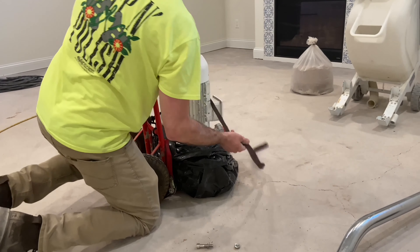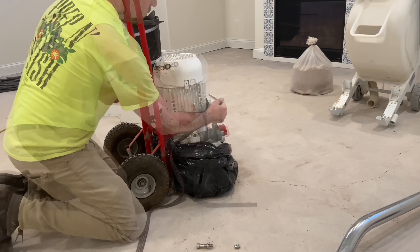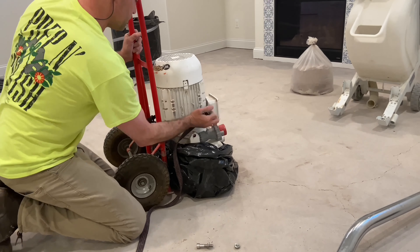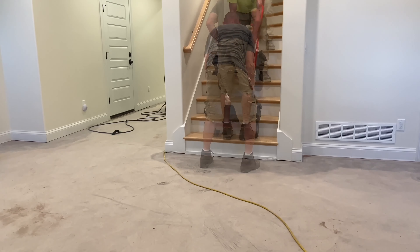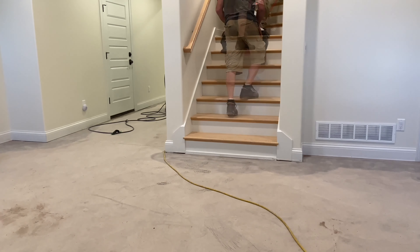Josh sails through this 800 square foot project in no time at all. And at the conclusion of the job, the Junior breaks down to transport mode as easy as a few turns of a wrench, marking the end of another successful and profitable day.